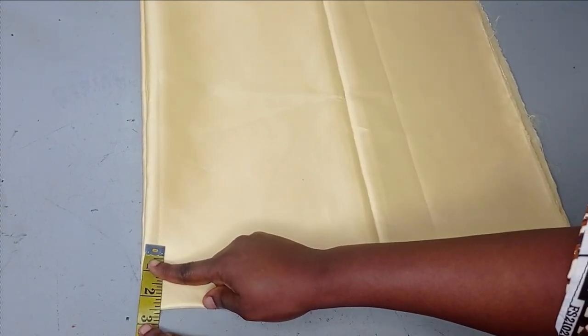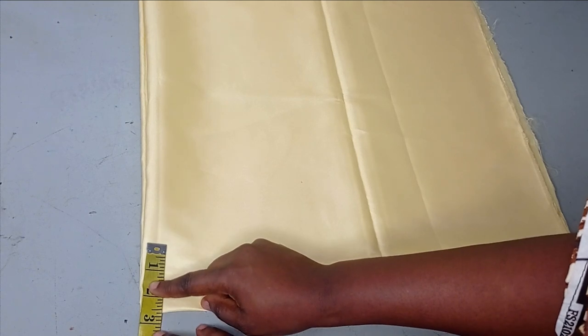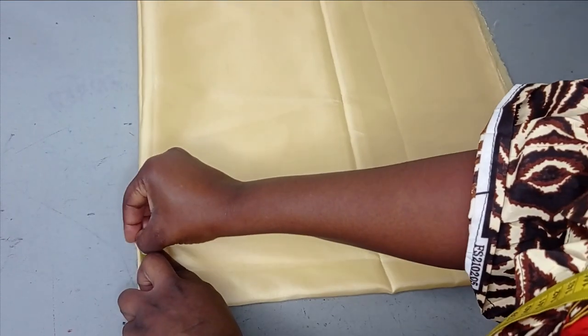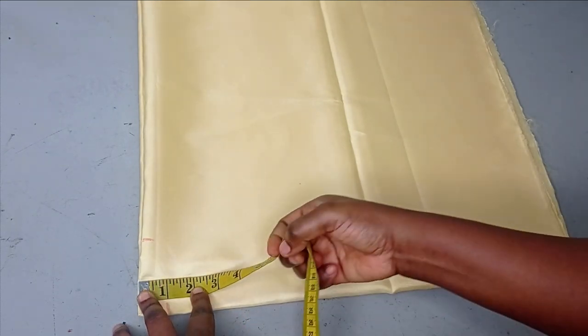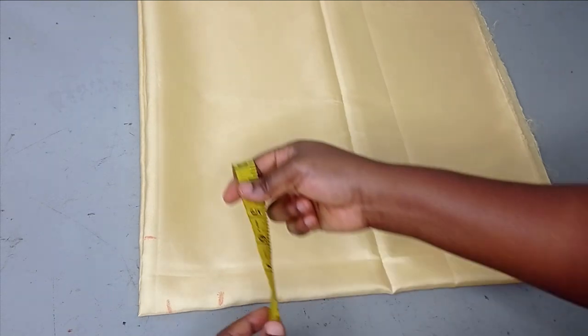On this center fold area, it's a total neckline, so I'm going to measure my neck width and neck depth. For my neck width I want it to be around 2.5 or 2.75 inches. For the neck depth I'm using one inch for the back and three inches for the front.